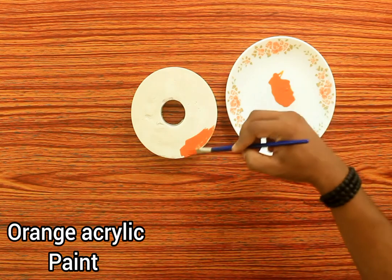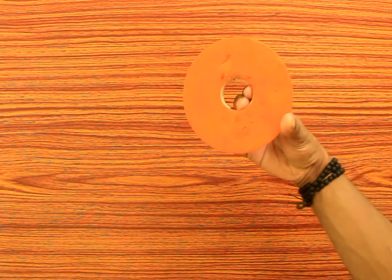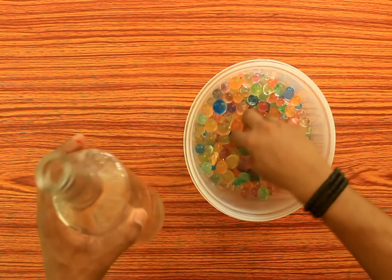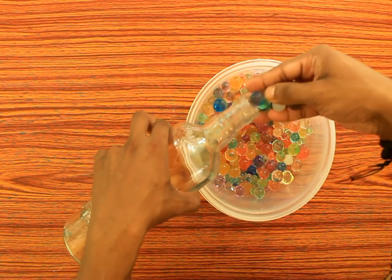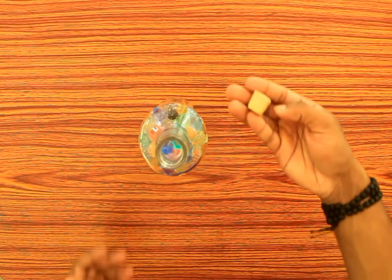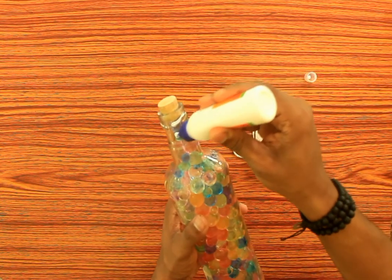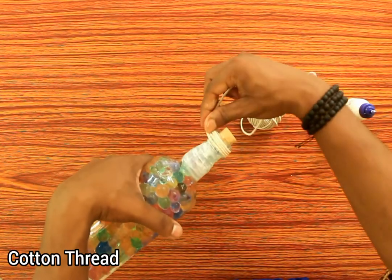Let's paint this. I am adding a little bit of orange and also crystal. I will place the crystal balls — I'll hold them and put them into the bottle. I will fix this bottle over and put it with a cotton thread. Let's do a little bit.